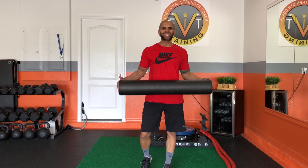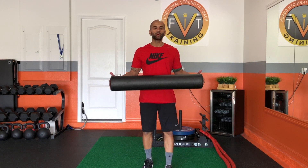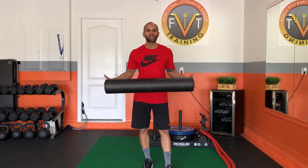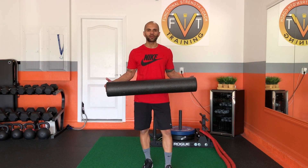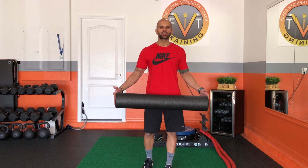Foam rolling is something that I encourage all of my clients to do even when they're not with me. As a part of my training we always foam roll before we train, so most of my clients will have a foam roller. If you don't have a foam roller you can pick one up — they're very inexpensive. I have a video on how to foam roll. A foam roller of this size is going to be perfect for this workout.